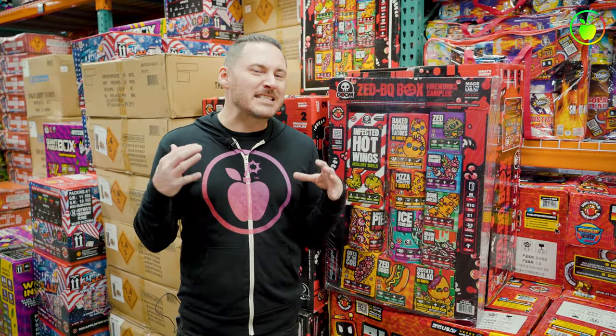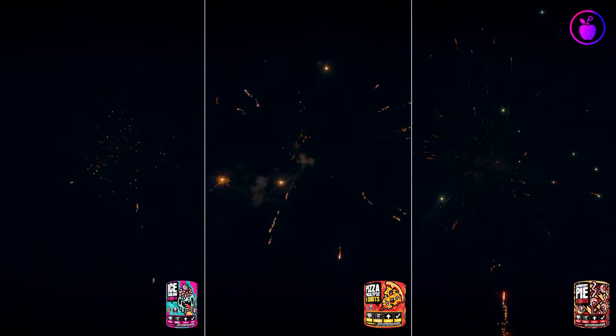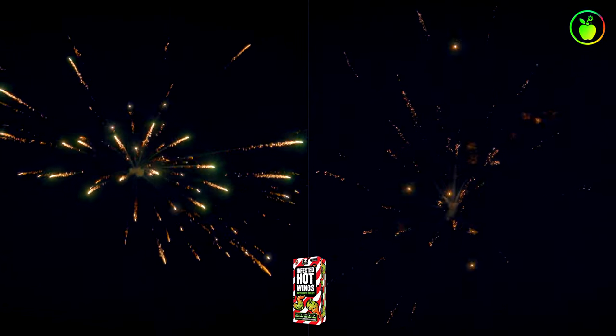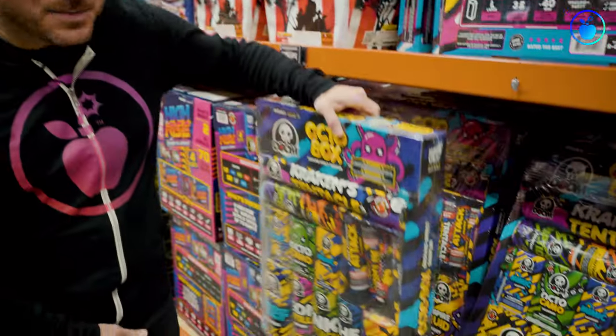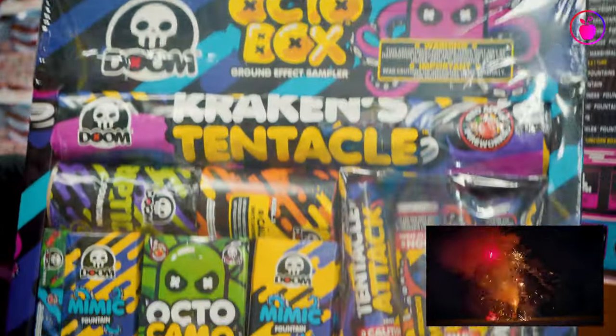Let's check out some highlights from the ZBQ box fireworks sampler. Another honorable mention — if you live in an area that doesn't allow aerial fireworks, make sure you check out the Octabox. This is a fireworks sampler full of sick fountains.